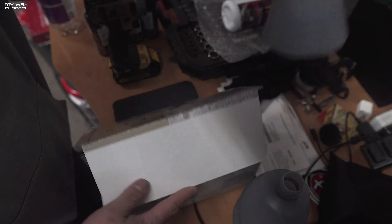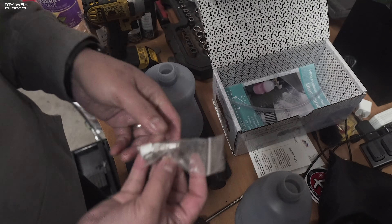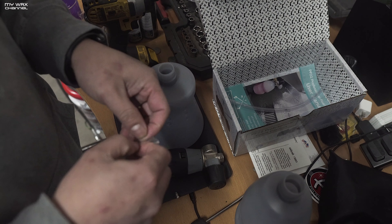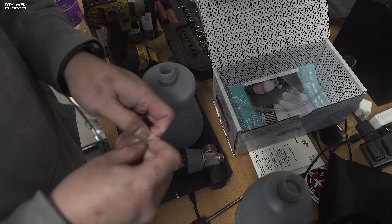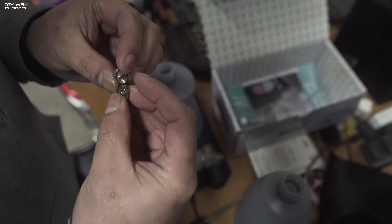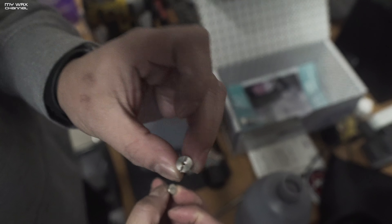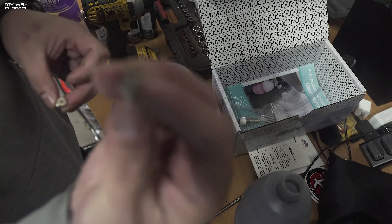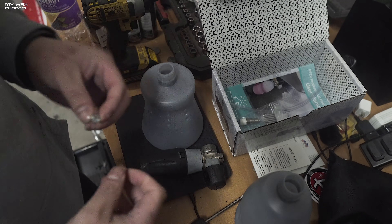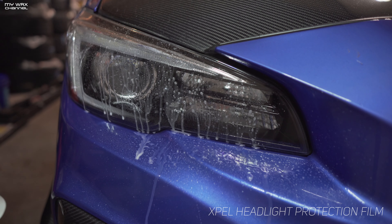I'll do the orifice swap later off camera, but I'm excited. The first thing I need to do is change out the orifice — they provide a smaller orifice for those of you using a cheaper electric pressure washer. You have the big orifice if you're using a monster pressure washer, but if you have a cheaper, lower-flowing pressure washer, you want to use the smaller orifice.